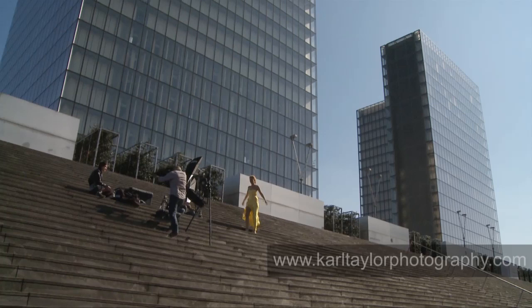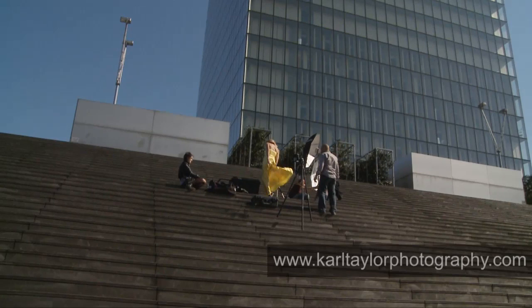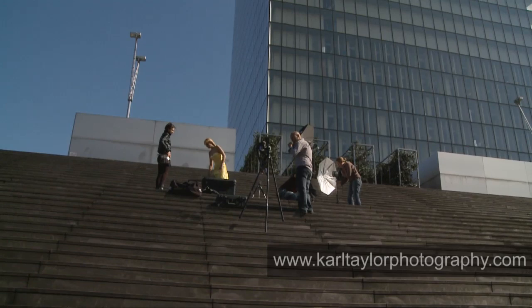Great work, well done, thank you very much. Take a break for a minute and then we're going to figure out what we're going to do in a different position. Let's pack this stuff up and move on up there.